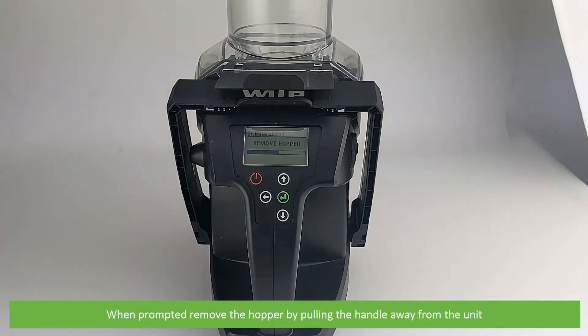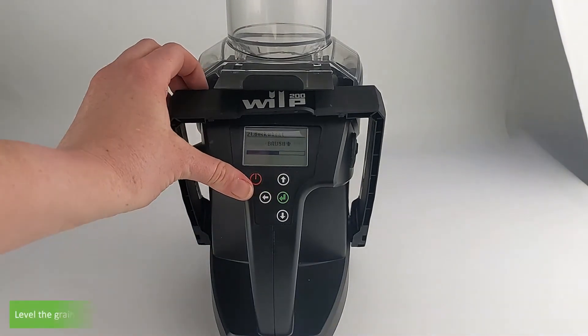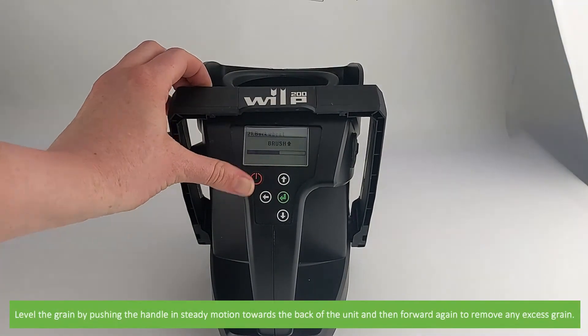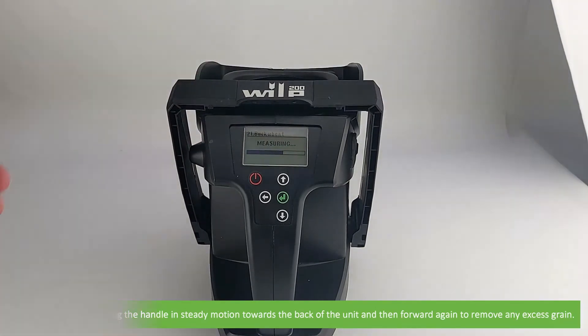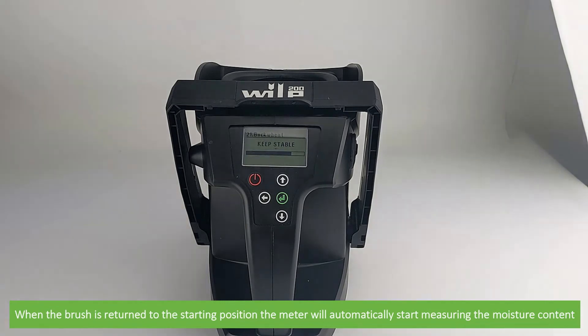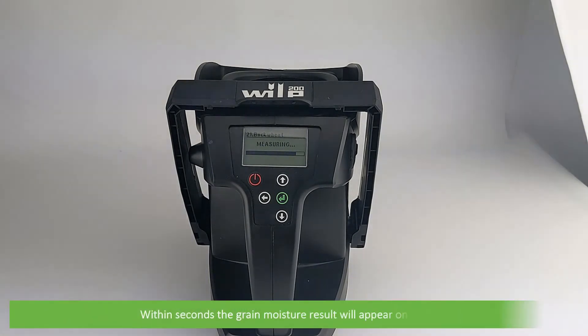When prompted, remove the hopper by pulling the handle away from the unit. Level the grain by pushing the handle in a steady motion towards the back of the unit and then forward to remove the excess grain. Once the brush is returned to the starting position, the meter will automatically start measuring the moisture content. Within seconds the grain moisture result will appear on the LCD.